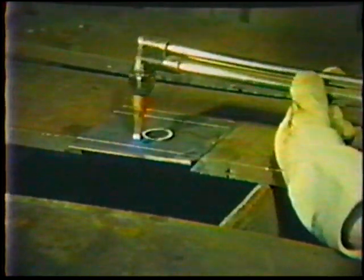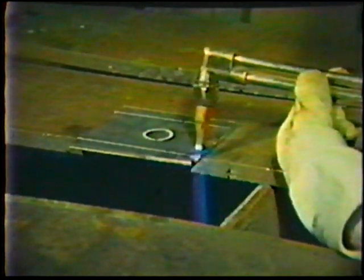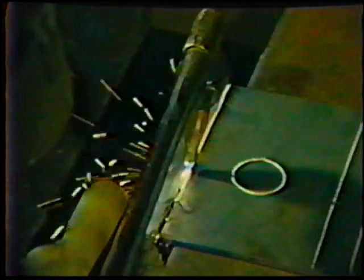Position the torch at the edge where the cut is to start and hold the tip of the inner cone 1/16 to 1/8 inch from the surface. When the spot beneath the flame turns cherry red, open the cutting oxygen valve. As the flame melts to the lower edge of the plate, move along the cut line at an even rate.